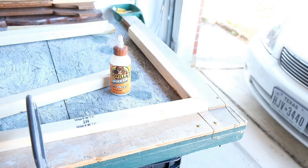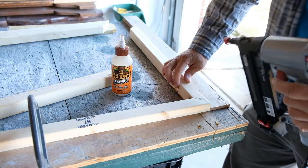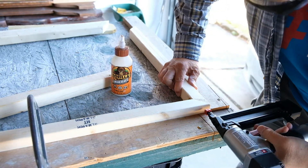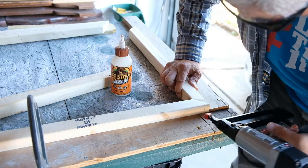He's going to connect the two corners. First he glued it with the Gorilla wood glue, now he's going to nail it.